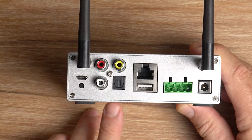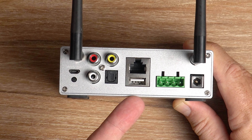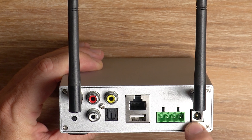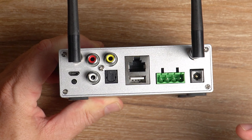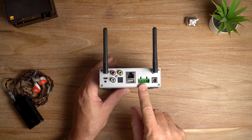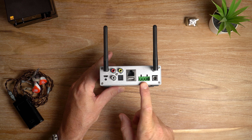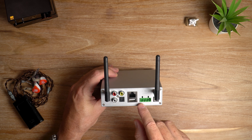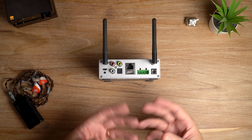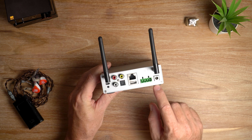There's also an optical input, a standard LAN port, and a USB-A for plugging in USB disk drives. The speaker connections use Phoenix connectors with a little clip where you insert your naked speaker wires. The only issue I had was that my speaker cables have a really thick gauge, so getting the wires into those little holes was definitely a challenge.